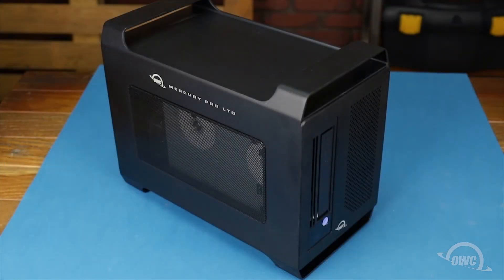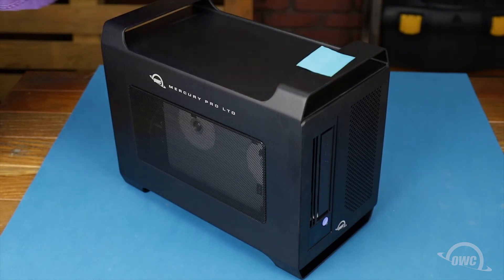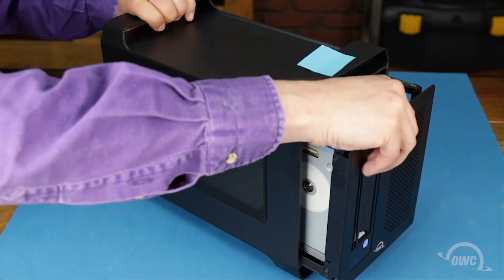At this point, it's a good idea to make note of which side of the outer shell corresponds to the front of the unit so you can reassemble it again later. Once you've marked the front of the outer shell, you can remove the inner chassis.